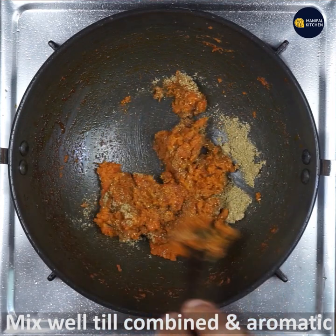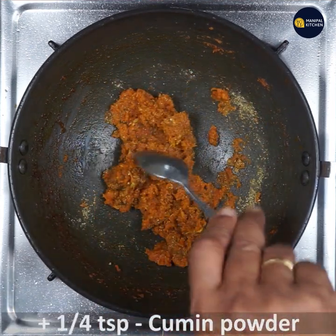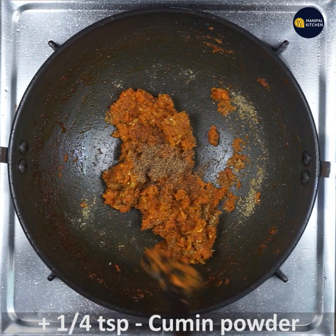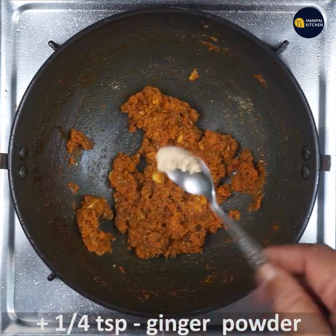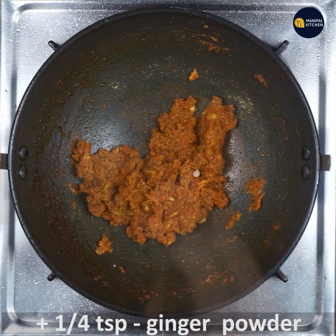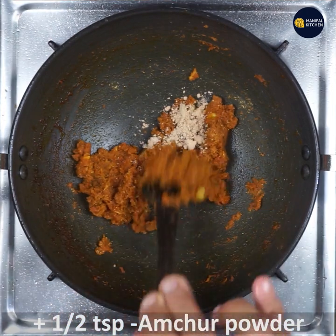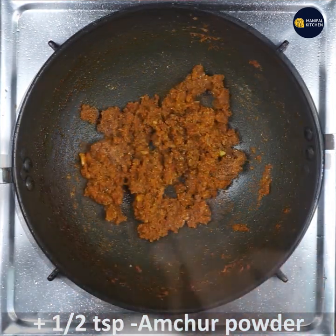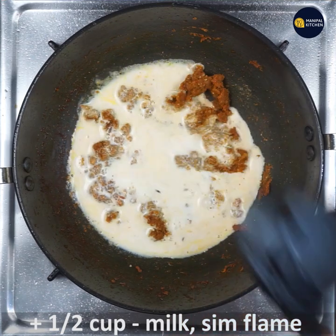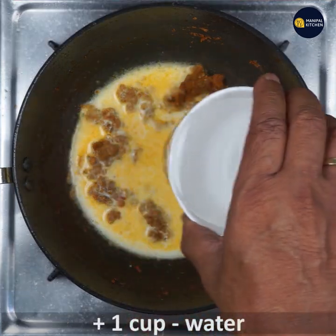Mix till combined and aromatic. Add 1/4 teaspoon cumin powder, 1/4 teaspoon ginger powder — mix that also — and half teaspoon amchur powder. Mix all well till combined and aromatic. Add half cup milk and simmer the flame, adding 1 cup water.